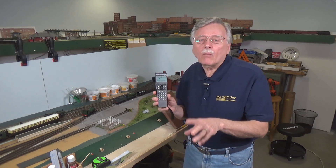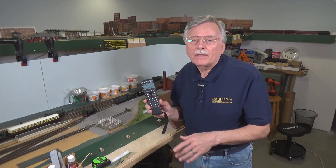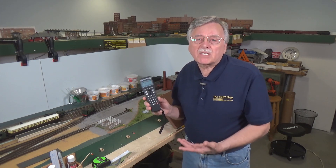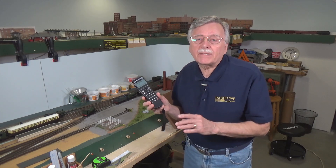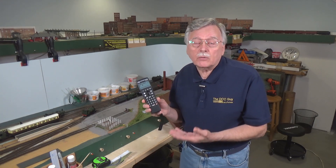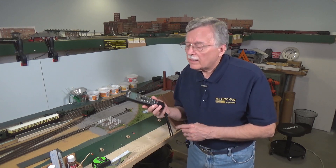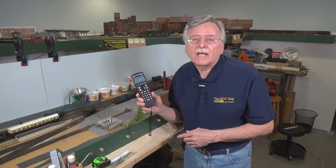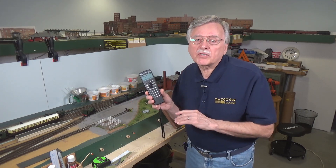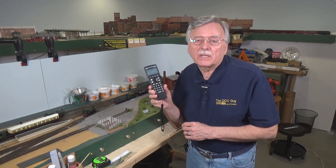But what are the advantages of using a Wi-Fi throttle over one of the proprietary systems like the Digitrax duplex throttles or those offered by MRC and NCE for their systems? Those particular wireless systems are system specific — they can only be used with Digitrax or MRC or NCE command stations. So if you go to a friend's house and they don't have the same type of system as you do, you're not going to be able to use your wireless throttle there. One of the advantages of Wi-Fi throttles is they are not system dependent.